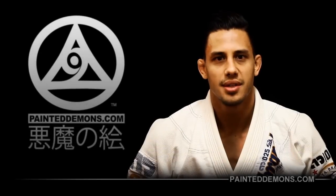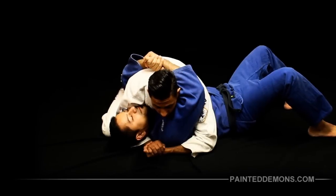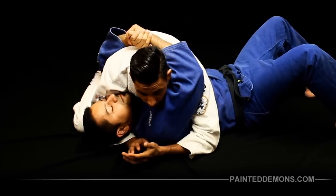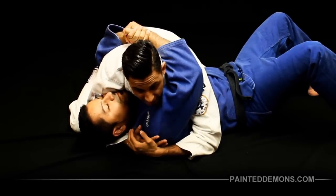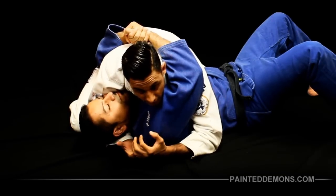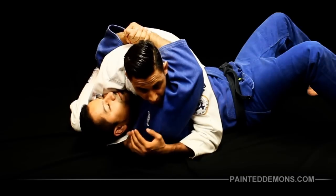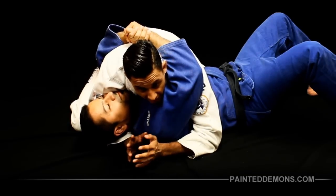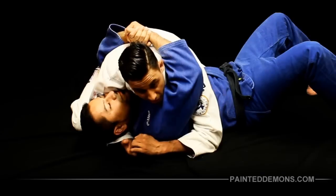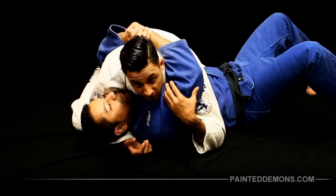Today we're going to go over the basic kimura from side control. A lot of times when we get past the guard, the person becomes real defensive — they're just gonna hug, try to stall out and wait. It makes it really hard to attack when they're doing that, so what I need to do first is separate the arms so I can get in and get the arm freed up.